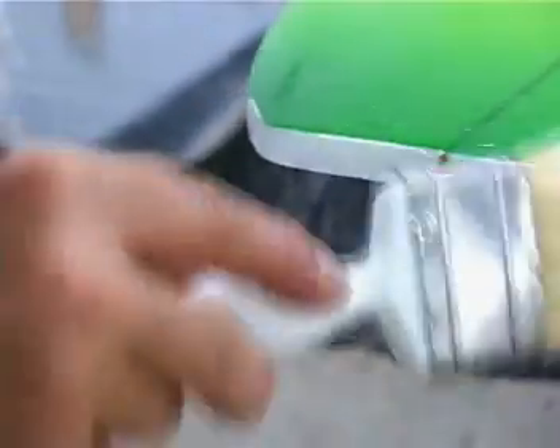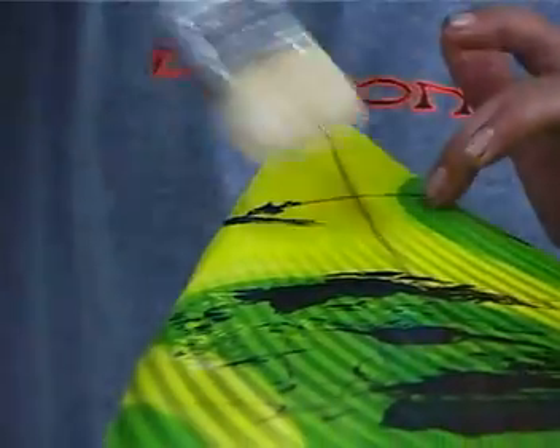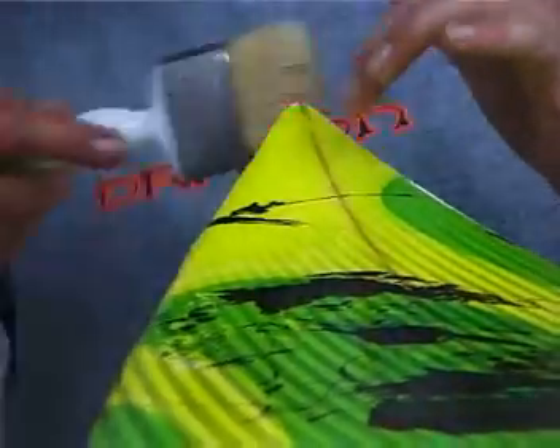Clean up excess resin with a brush. Trim any overhanging print and wait until the board is touch dry before doing any more work. Then you can just glass this board as you would a normal surfboard.